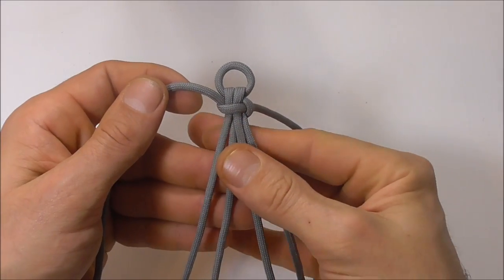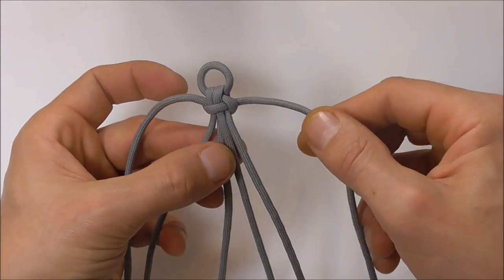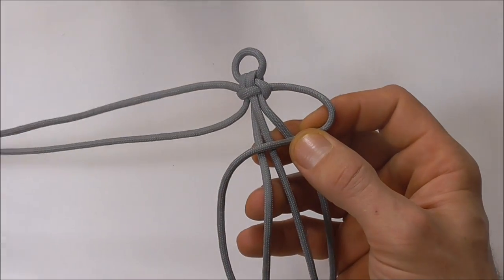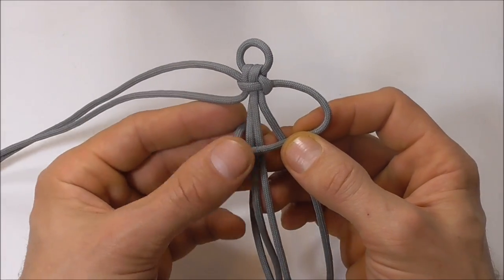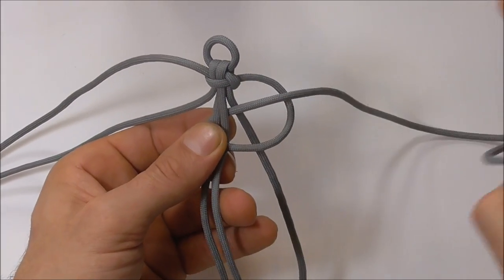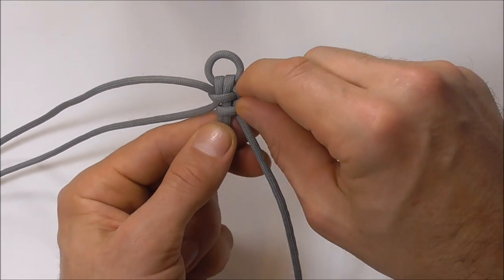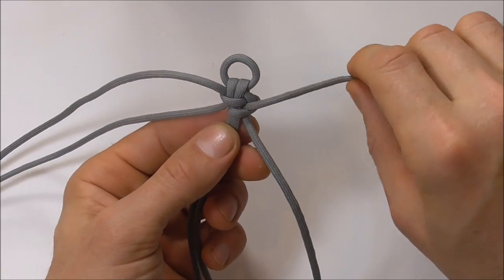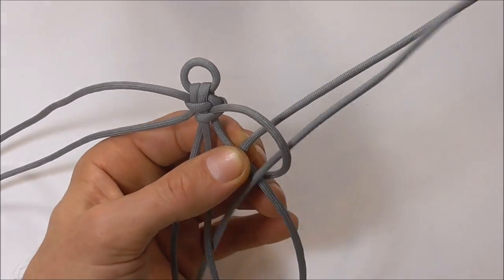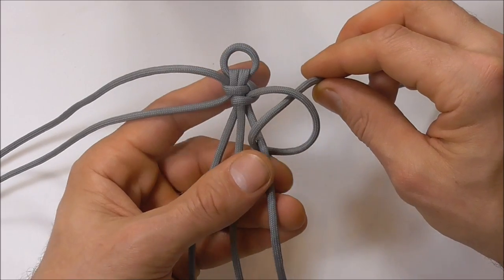You just want to flatten out these four core strands so that they're all alongside each other. Starting here on the right, I want to take them over three strands, and then under two, and then pull it through and tighten this one up. Staying here on the right, I then want to take it under one, and then around and through itself, and then I can tighten that one up too.